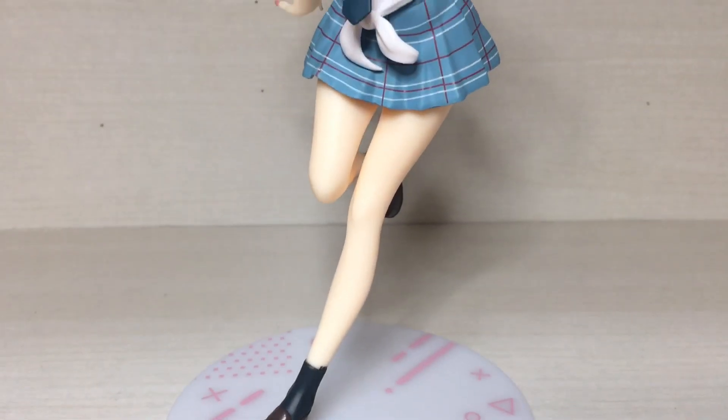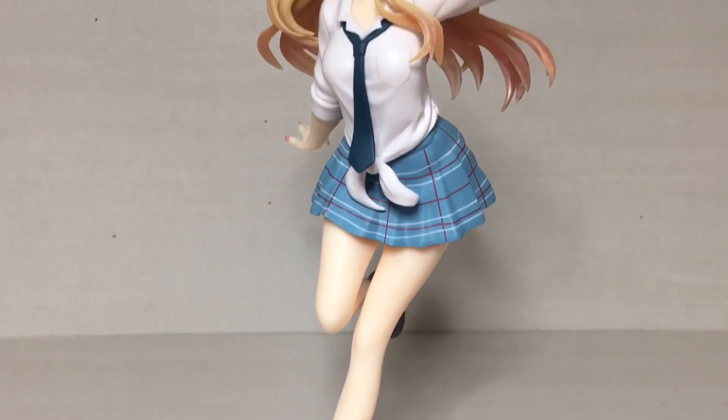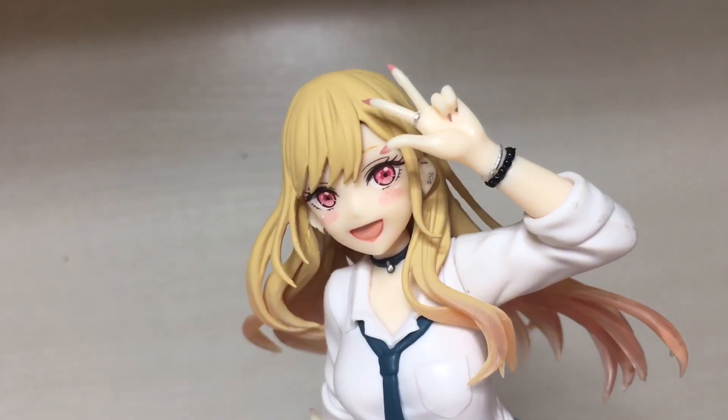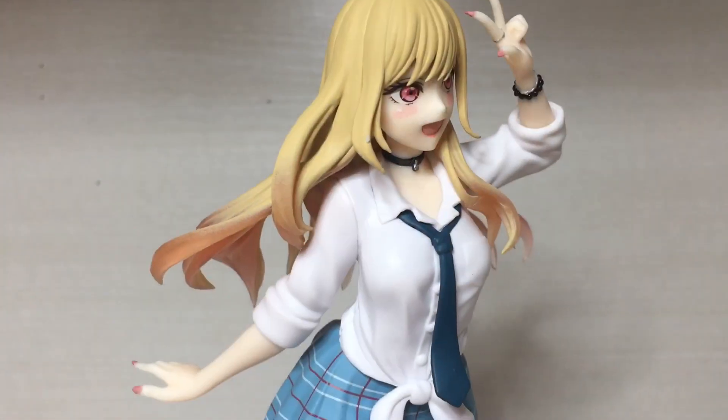So here we have the figure fully assembled out of the box — not much assembly required for this one, just a popper on the base and you have a fully assembled figure. And overall, this is a really nice looking figure. I have one gripe with it though, which I will go into more detail throughout this video.